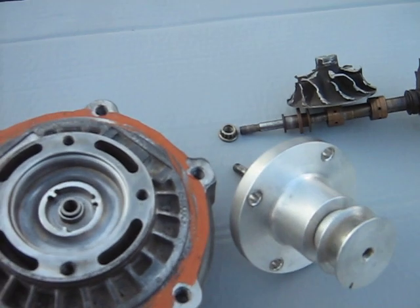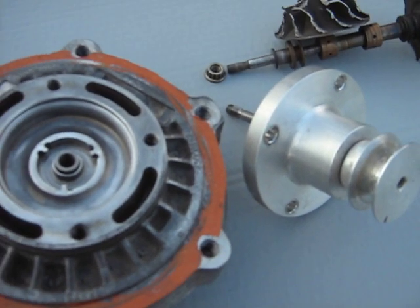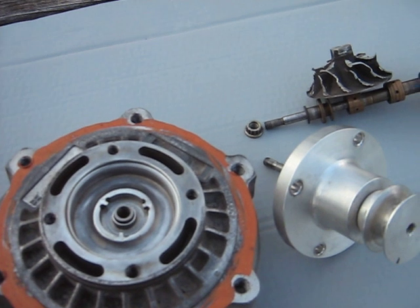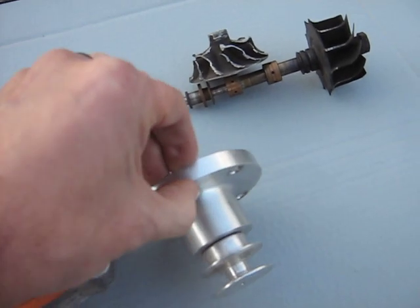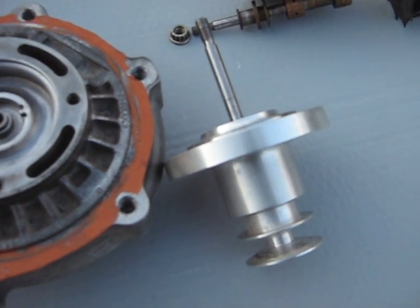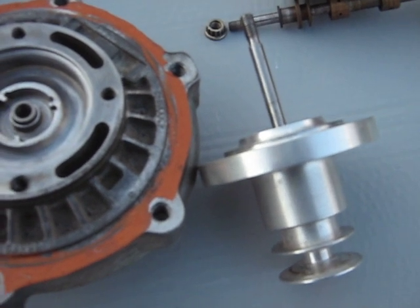Just wanted to show you how the belt drive supercharger was made from a car turbocharger, to give you some ideas if you want to try that type of thing. Anyway, we'll catch you later.